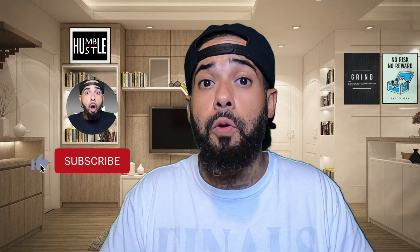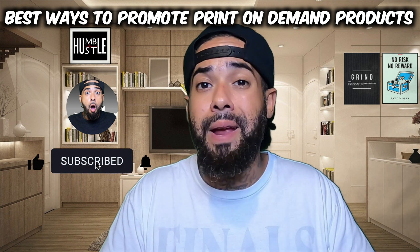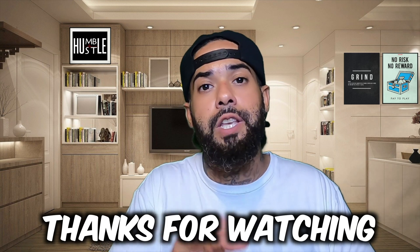Now that I've got this Printful Shopify tutorial done, if you want to know the best way to promote your print-on-demand products, I highly recommend you check out the next video. Thanks for watching and I'll see you in the next video.